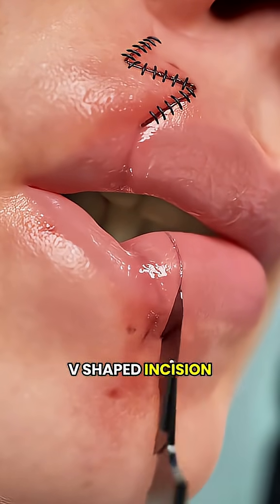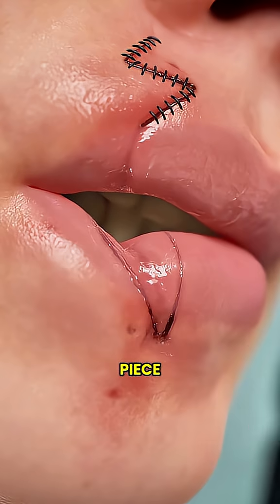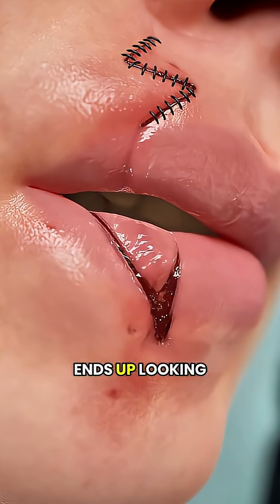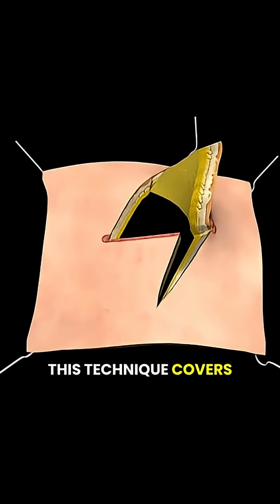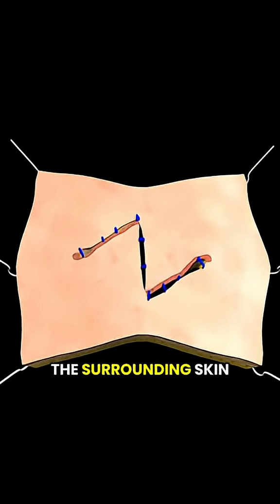Now for V-Y-plasty, the surgeon makes a V-shaped incision in the skin, then slides the tissue forward like moving a puzzle piece. When it's stitched up, the cut ends up looking like a Y. This technique covers tight or damaged areas without putting too much pull on the surrounding skin.